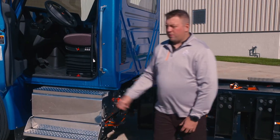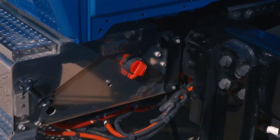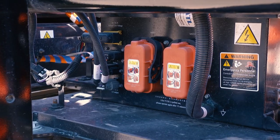If you find yourself in an accident, please turn off your high voltage and your low voltage switches. If first responders are on scene, please let them know the master service disconnects are right here in front of the rear axle.